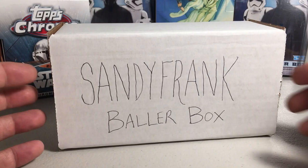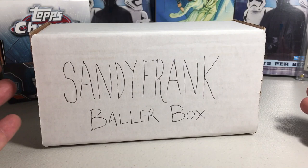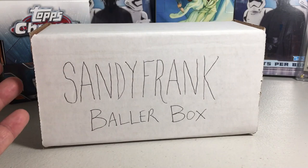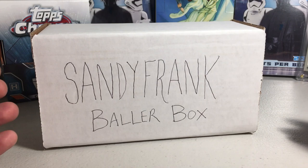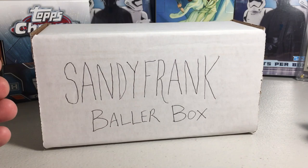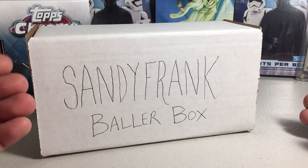Hey YouTube, San Frank here! Today is a fun day — it's time for the December 2021 just-for-fun Sandy Frank Baller Box. This isn't a real product. I used to buy card crate and other companies online — card crate was awesome, but they're no longer around. Some of these other companies try to lock you into subscriptions, and I was getting less and less cool packs each month, so I decided I'd just go to the hobby shop and make my own box.